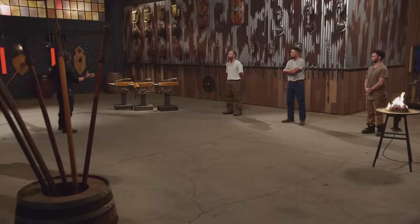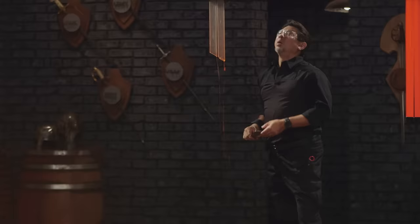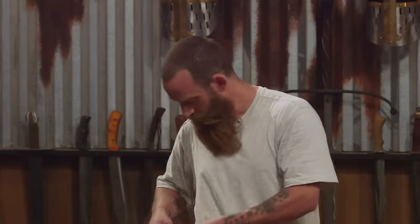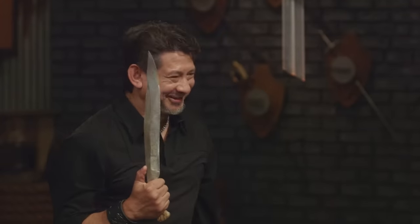All right, bladesmiths, this is the water tube slice. To find out how sharp your edges are, we'll take your knife and try to cut through these water tubes. Brian, you're up first. It splashed in here. Brian, let's talk about your knife — it is a light and fast blade, and it cut cleanly. That's one of the cleanest cuts we've had on water tubes. Overall, a little cut.